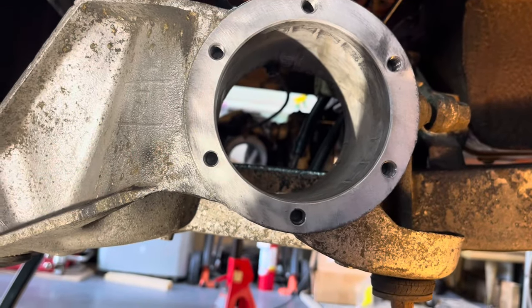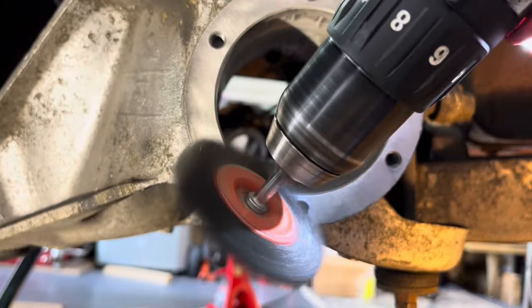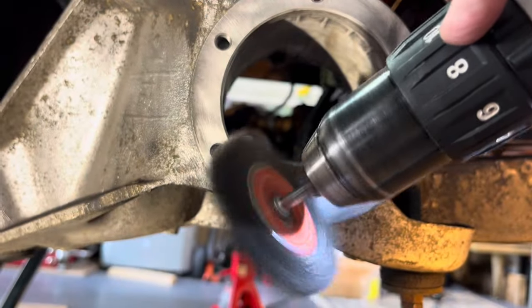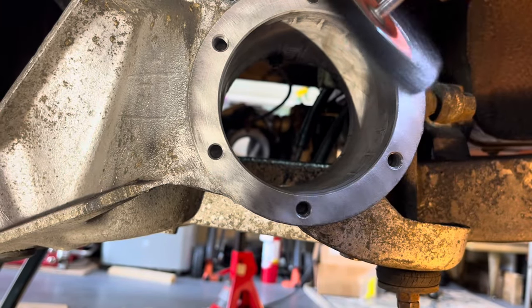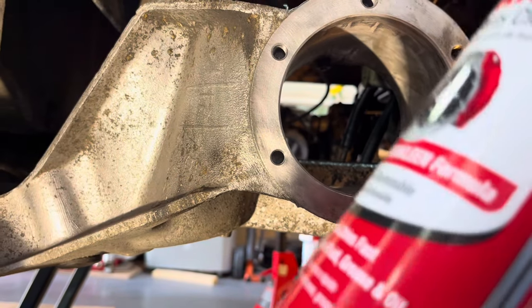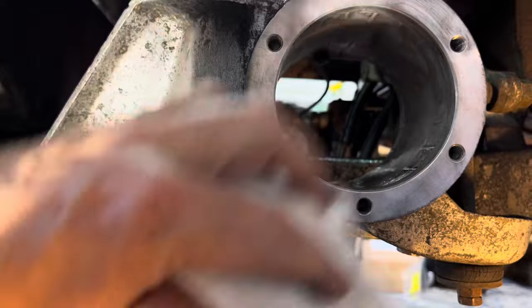Now that you've got all the studs out, get a fine wire brush and clean the face of this thing. You don't want to gouge it, so use a fine wire brush. Mine was already clean but I'm showing you what I did — then get some brake cleaner and get this thing wiped clean.